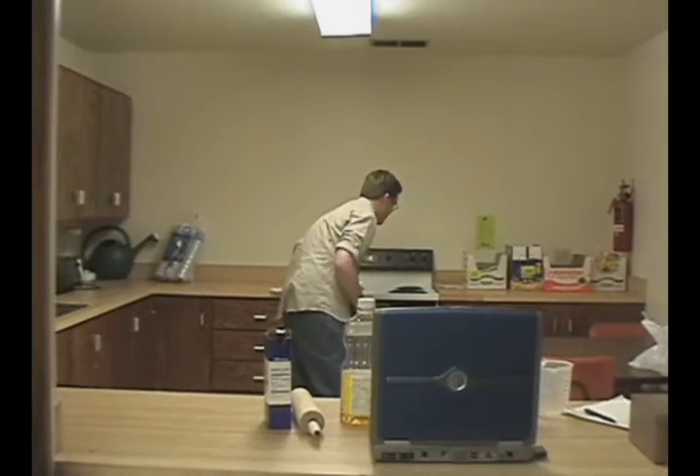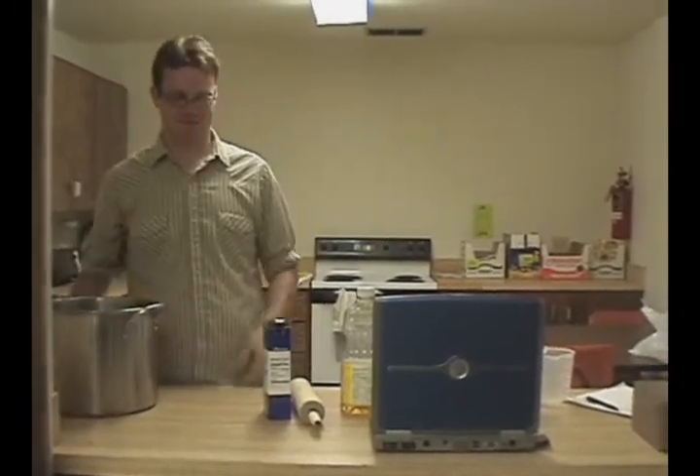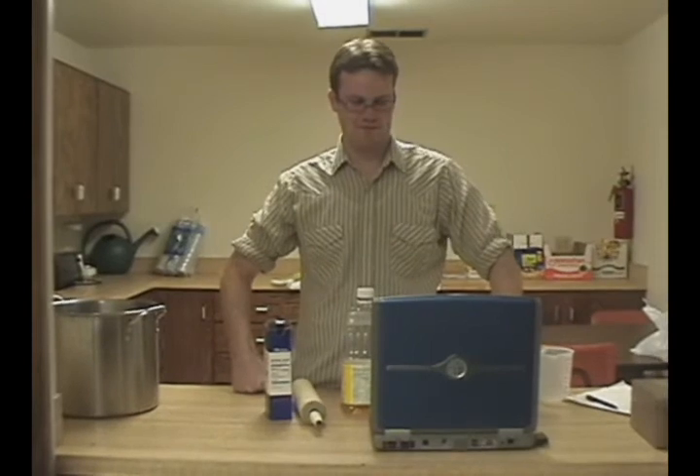We'll be back after these commercial breaks. Baking, baking with Pierre, it is fun to bake with Pierre. He bakes fast, so pay attention. Put your apron on and let's go have some fun. So if you're ready to bake with Pierre...